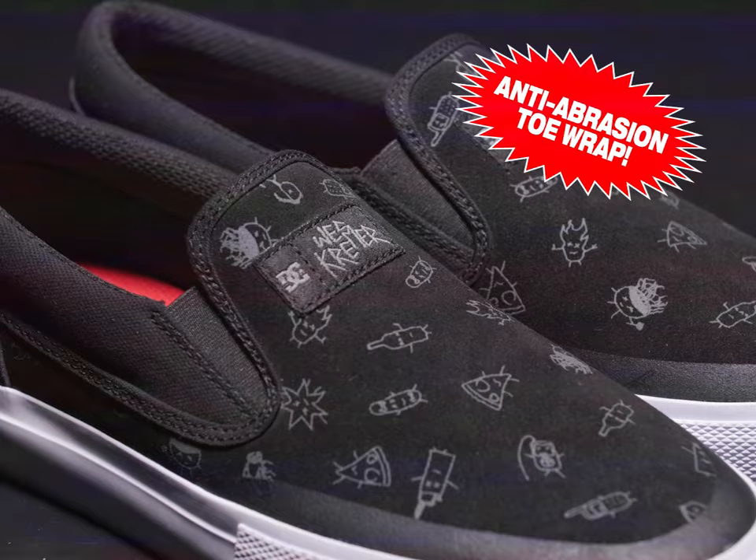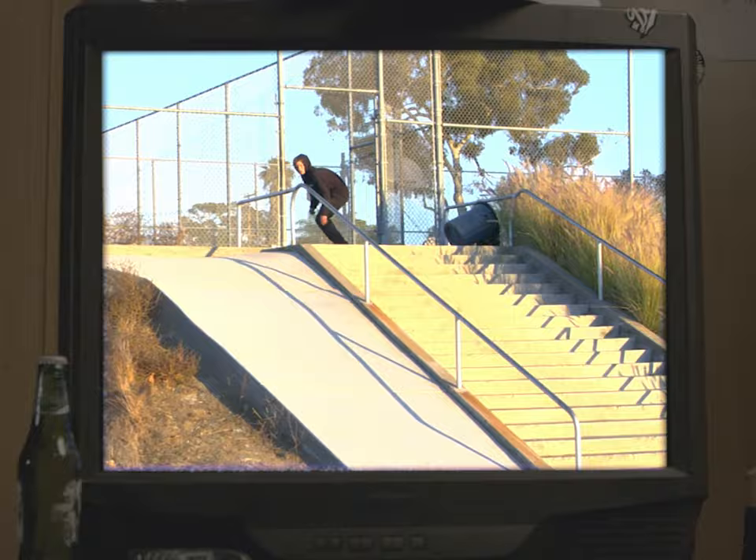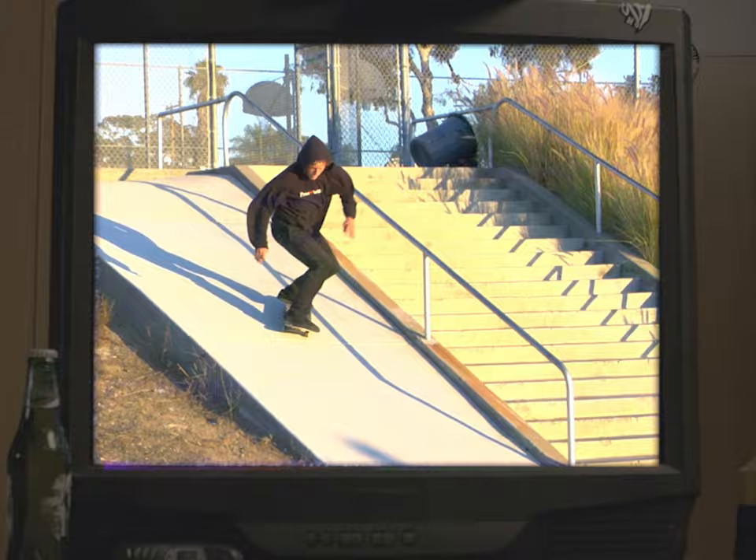But wait, there's more. With super rubber, lightweight and ready to skate. So strap them on and see where they take you.